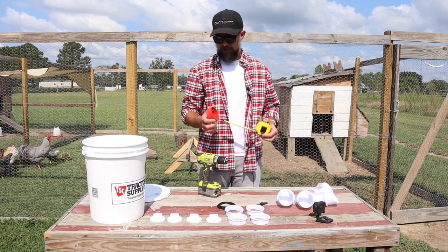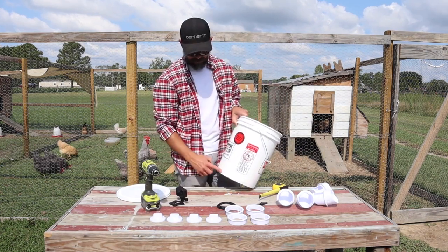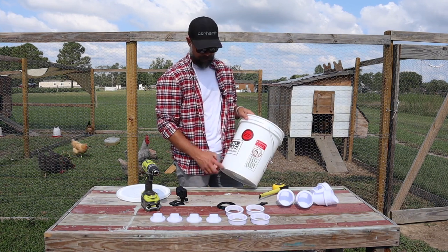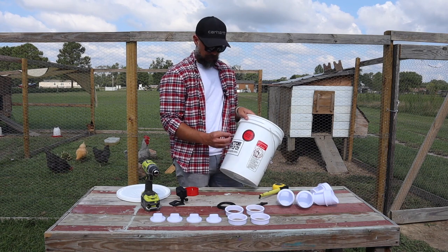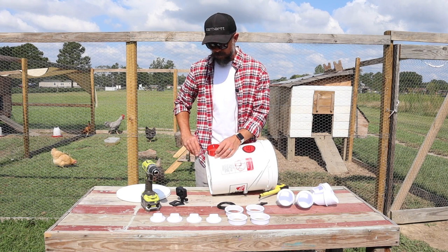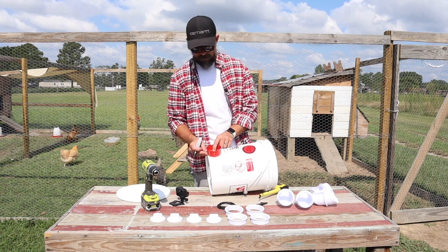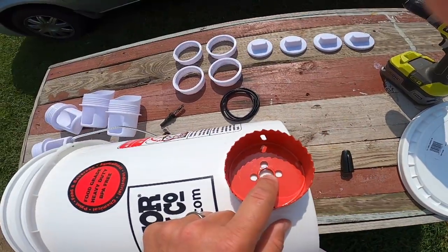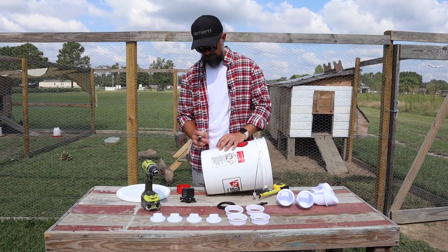This drill bit is three inches, and everything I looked at online stated that the bottom of your feeder port should be three inches from the bottom of the bucket itself. That way the feed has somewhere to go and your chickens can reach in with their heads and get the food. So I'm going to use this drill bit to mark the three-inch point, setting it here and marking the point at the top of it where the bottom of our feed port will be located.